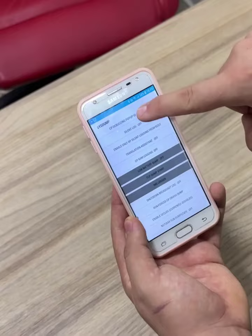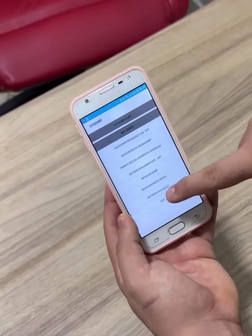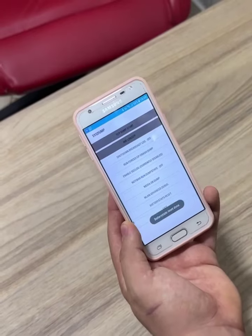You'll see that another screen has now appeared with several options. You'll look for battery reset, just click on it and the battery will be reset.